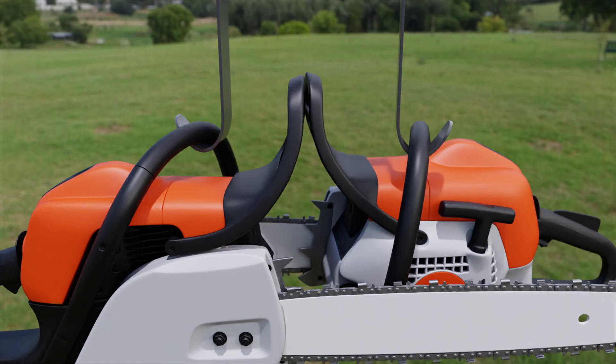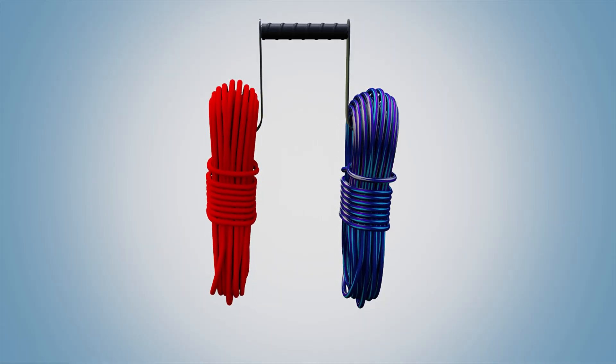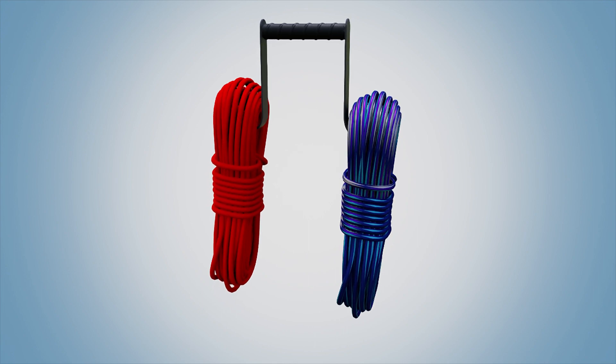The chainsaw caddy can even be used in the same way to carry rope, hoses, or even grocery bags. Ready to learn more?